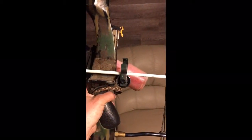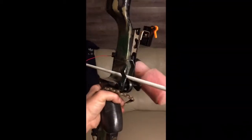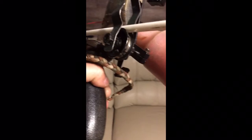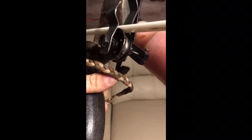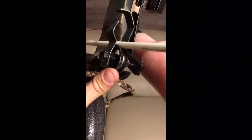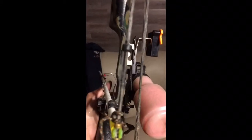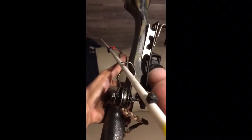Alright guys, here's the finished product — a full containment roller arrow rest for the bow fishing setup. I was actually able to just use a whisker biscuit mount and slide the bolt right through there and torque it down, so I didn't have to drill anything out. And this free-spins — the arrow just drops right down in there.